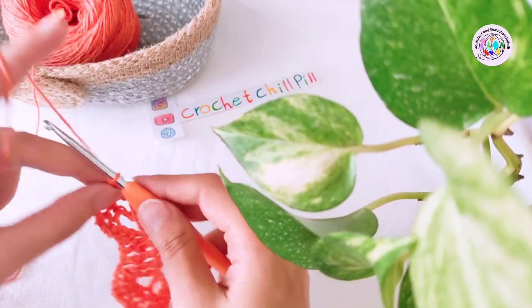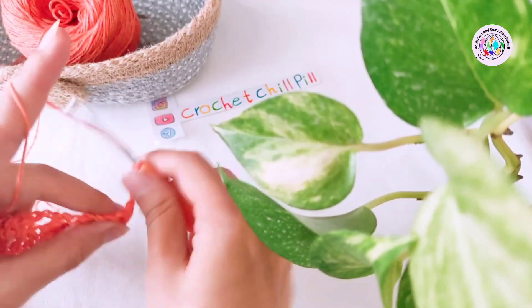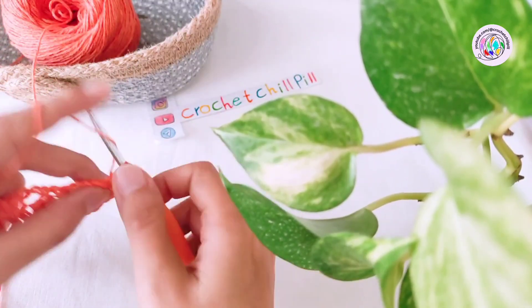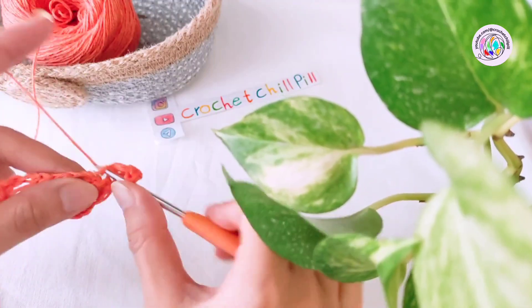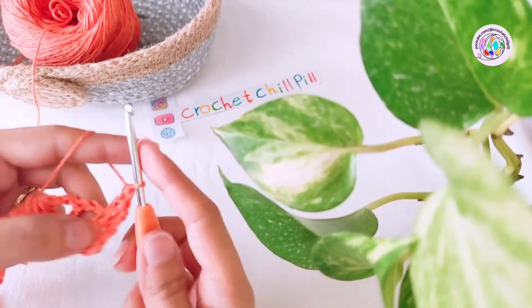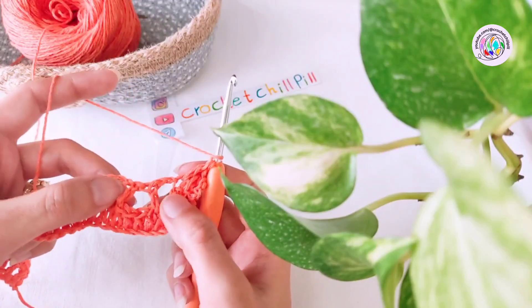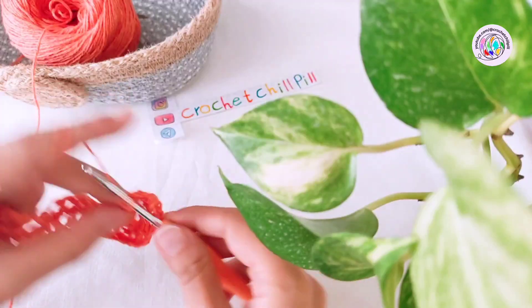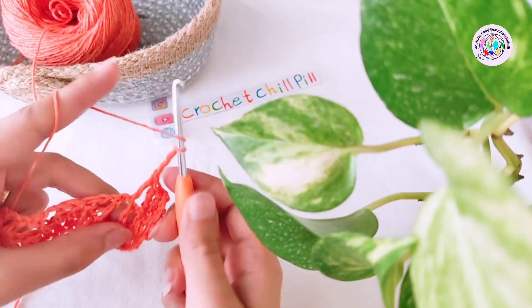Row three: chain three, and these three chains count as our first double crochet. Turn your project and make one double crochet into each of the next two double crochets. Skip the next two chains, and into the space between our two double crochets make one double crochet, chain three, and one double crochet.